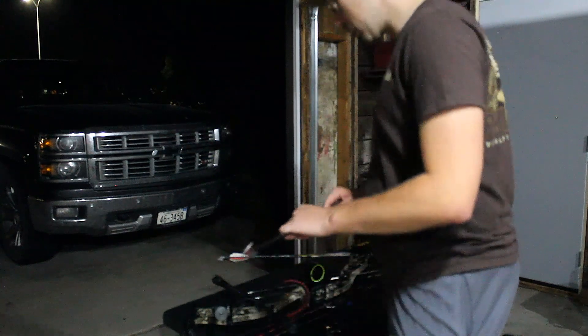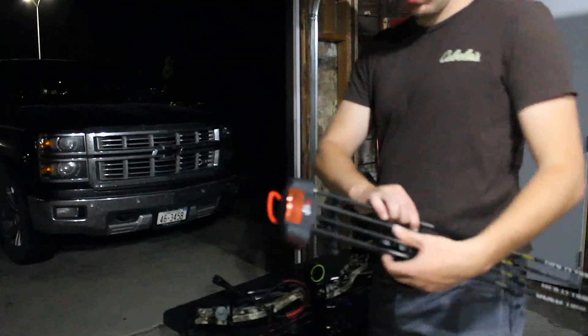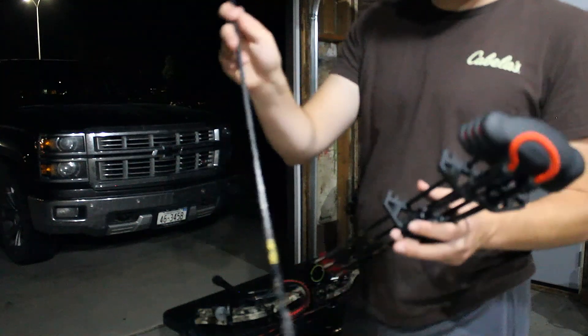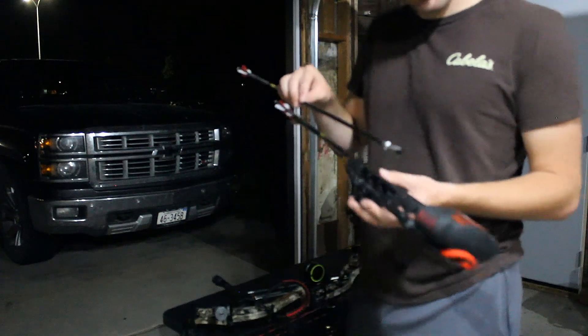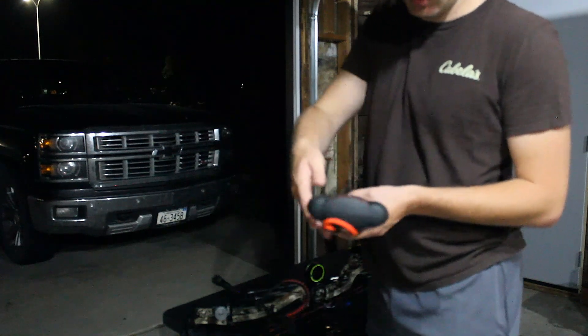I also bought some of the 3-inch cutting diameter Grim Reaper broadheads. I figured I'd give those maybe a shot. I shot the practice tip the other day and they were flying really well on the bow, so I'm for sure going to have to give those a shot.